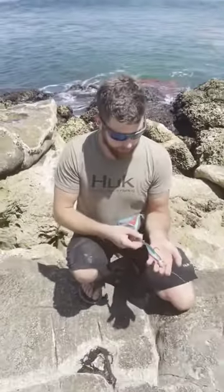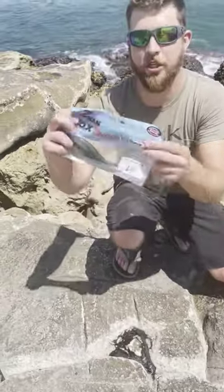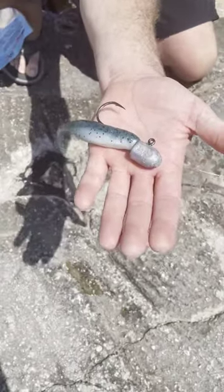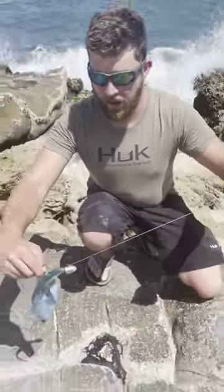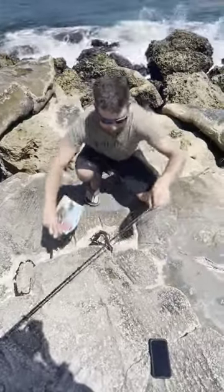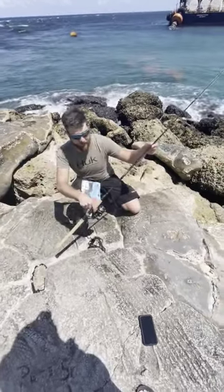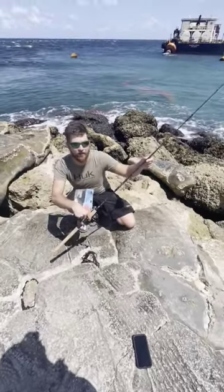We're out here on the Jenny. I'm throwing the Z-Man Newt Pilchard Blow set at Jerkshads, on a 2-ounce Z-Man TT Jighead. 40-pound handy mono leader with a 40-pound Power Pro on the Vanver. Same thing I caught that snake on, with the Tsunami Heavy Classic Series Travel Rod.